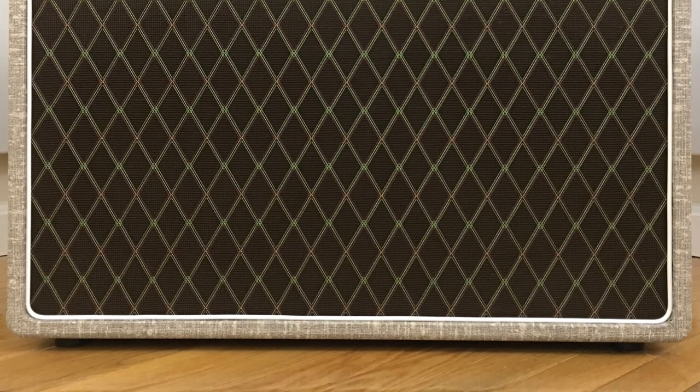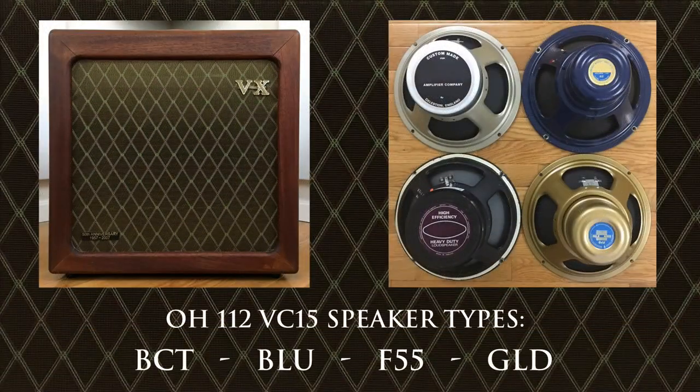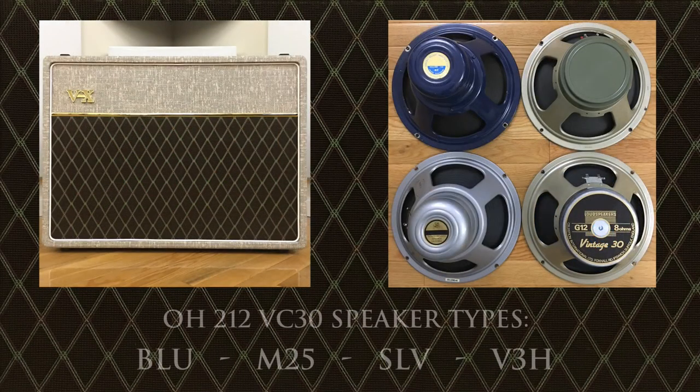This particular library features the 112 VC-15, which is based on a Vox 1x12 AC-15 open-back solid mahogany 1x12 combo, and the 212 VC-30, which is based on a Vox 2x12 AC-30 open-back fawn 2x12 combo.